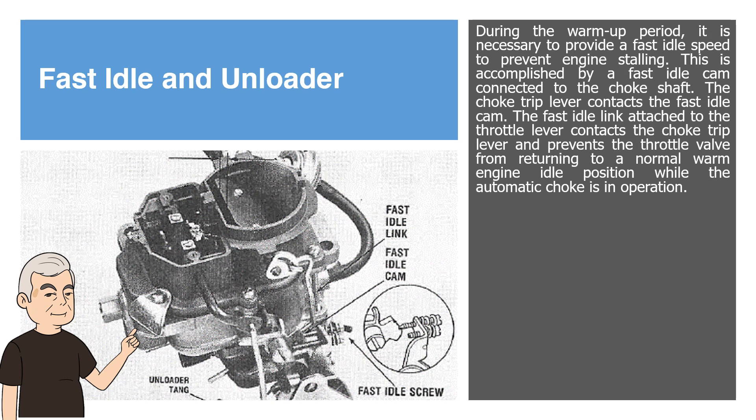Fast Idle and Unloader. During the warm-up period, it is necessary to provide a fast idle speed to prevent engine stalling. This is accomplished by a fast idle cam connected to the choke shaft. The choke trip lever contacts the fast idle cam. The fast idle link attached to the throttle lever contacts the choke trip lever and prevents the throttle valve from returning to a normal warm engine idle position while the automatic choke is in operation.